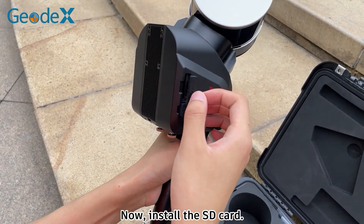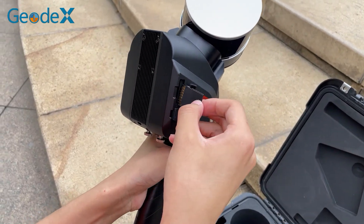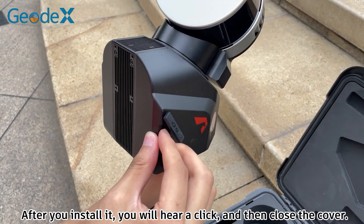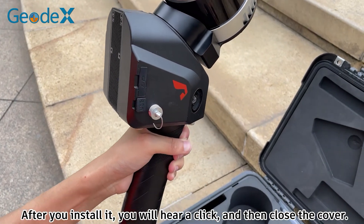Now, install the SD card. After you install it, you will hear a click, and then close the cover.